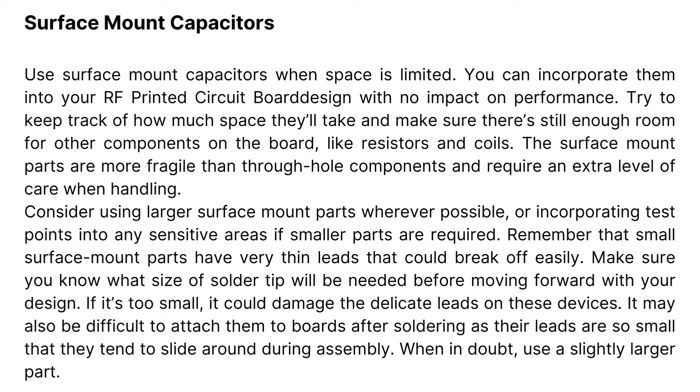Remember that small surface mount parts have very thin leads that could break off easily. Make sure you know what size of solder tip will be needed before moving forward with your design. If it's too small, it could damage the delicate leads on these devices. It may also be difficult to attach them to boards after soldering, as their leads are so small that they tend to slide around during assembly. When in doubt, use a slightly larger part.